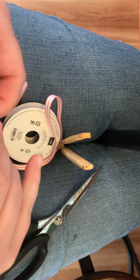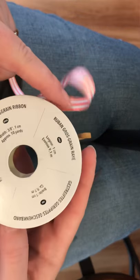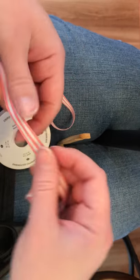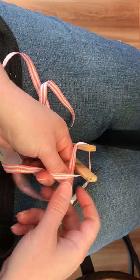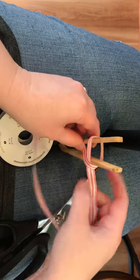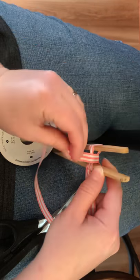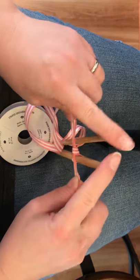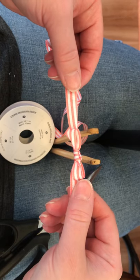Let me show you one more time. This works great with any width of ribbon — this is the Stampin' Up Flirty Flamingo striped grosgrain ribbon, about 3/8 of an inch wide, so this makes a beautiful bow. Again we're looping it around, bringing the back piece around to the front, between the tongs — you can see that here — poke it between the tongs, up and over, and then tie your knot. Pull it tight, then you can slide the bow right off and adhere it to your project with some glue dots.